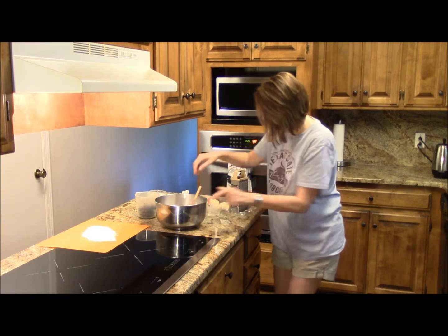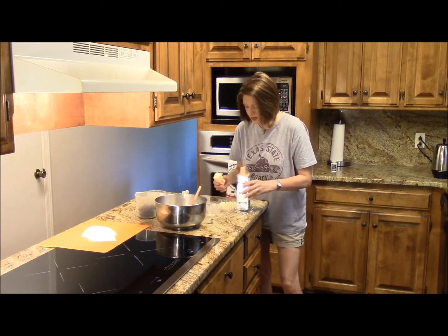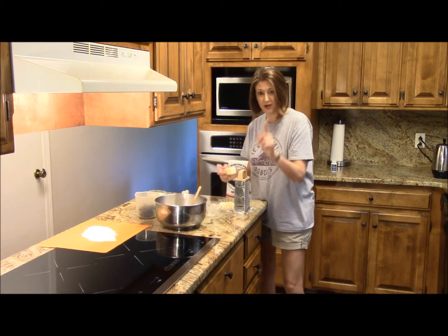And now, I have a frozen stick of butter. I've already kind of grated some of it, but I'm going to finish grating the butter and I'll be right back.